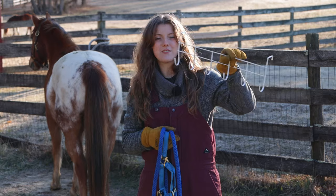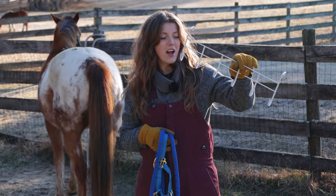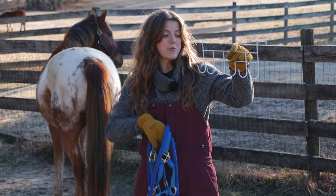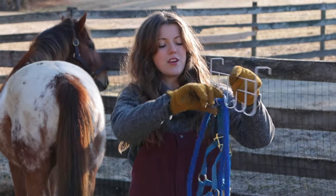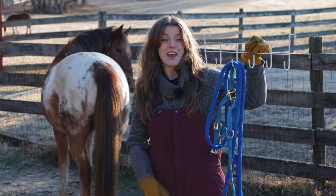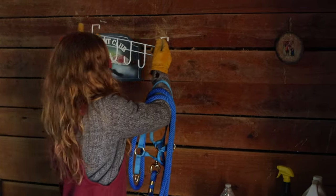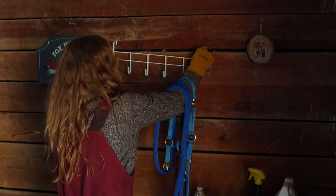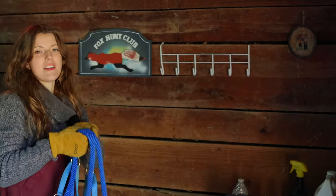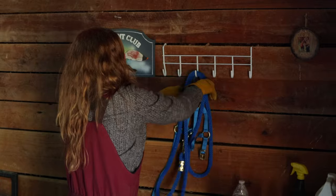This next thing I found is a nice little hanging rack, and I thought this would be perfect for either a horse trailer, a tack locker, or even in your tack room where you could hang halters and bridles on it. Our barn is old so we have old slabs, and I think I can get it right here. There we have it — I'm going to put this halter right there. Perfect.